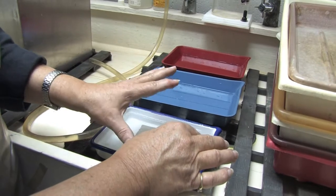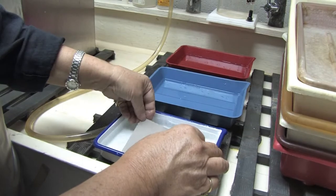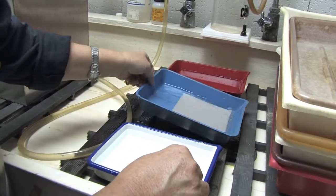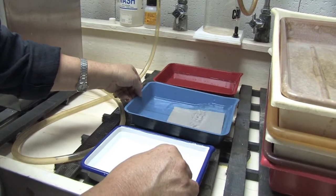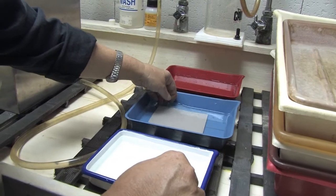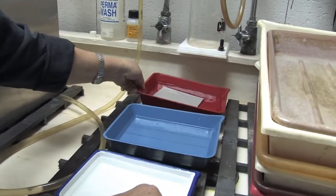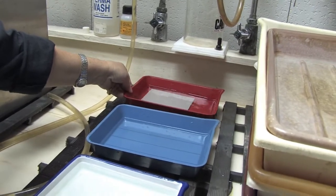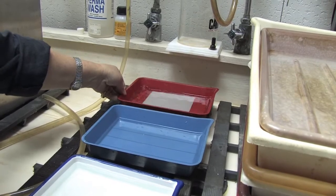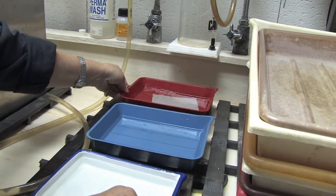Once the proper amount of time goes by and your film is developed, you want to stop your development by moving it to a tray of stop bath. After the proper amount of time, usually about a couple of minutes, then you switch it to your fixer. The length of time you keep your film in the fixer is twice the amount of time that it takes for the film to clear. Then, after you fix it, you wash it and you have 4x5 negatives.